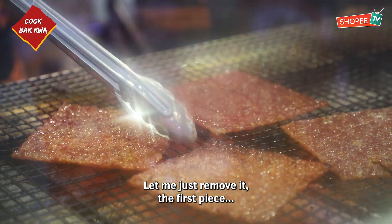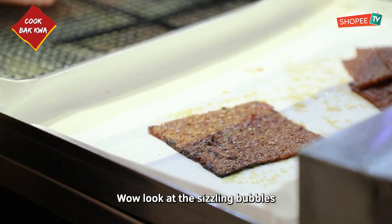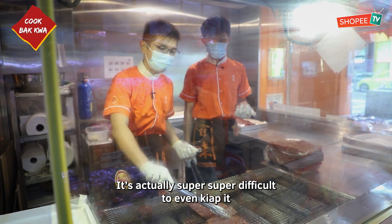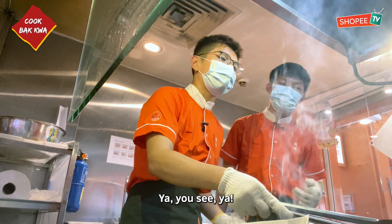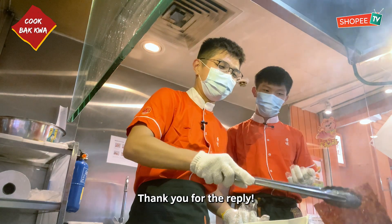The first piece of Kevin's Ba Kwa — put it here. Wow, look at the sizzling bubble! You think it's easy to char, but it's actually super, super difficult to even char. Bubbling already. All right, this one is done, right? Done. Almost already. Yeah, you see. I was testing you.